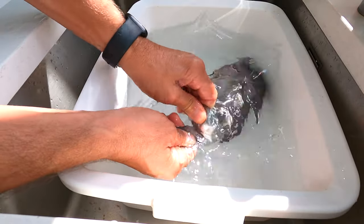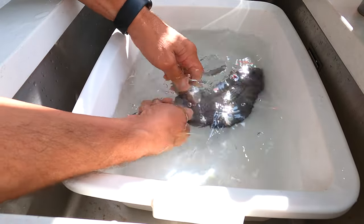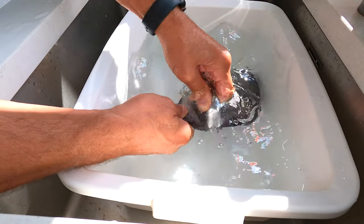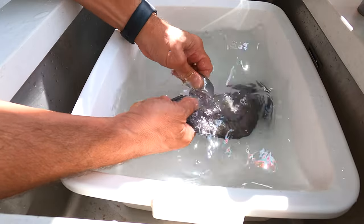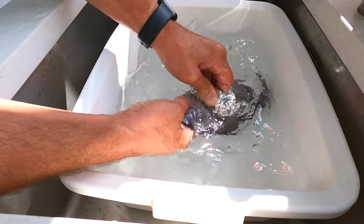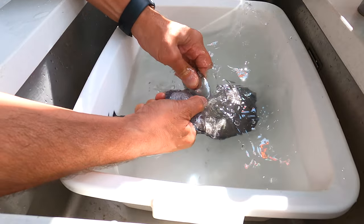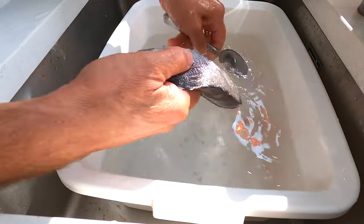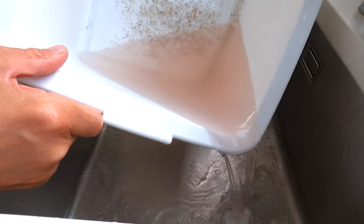The first thing we need to do with this fish is remove the scales. One of the easiest ways I've found, so as not to make a great deal of mess, is to have a bowl of clean cold water and using a spoon just rub the fish from the tail to the head, lifting the scales as you go. You have to do this from the tail to the head otherwise it just doesn't work. You can see the scales coming off really nicely, and as we drain this off you can see all the scales in the bottom of the bowl.